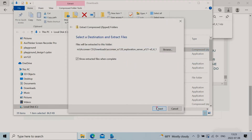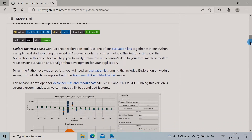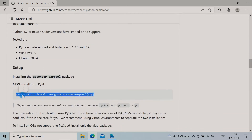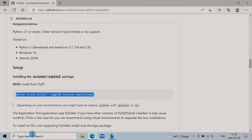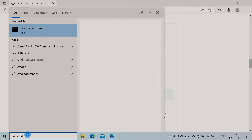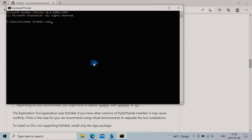Head over to Aconeer's GitHub and click on Aconeer Python Exploration. There's a quick start for Windows, but since I'd like the video to be portable for those running Linux or Mac, I'll install it using pip. First, I create a new directory — this is not mandatory though.